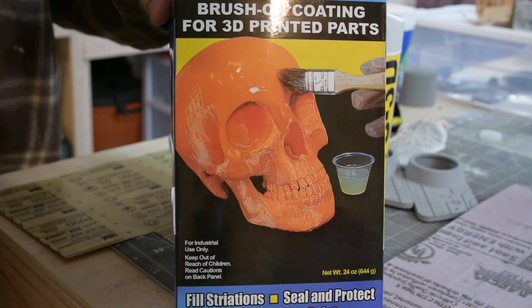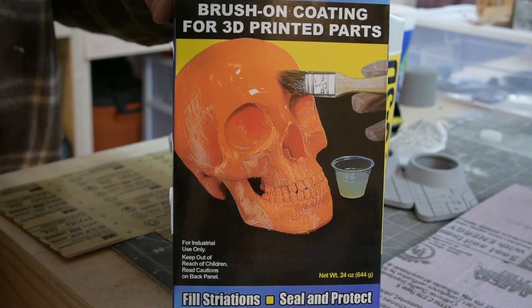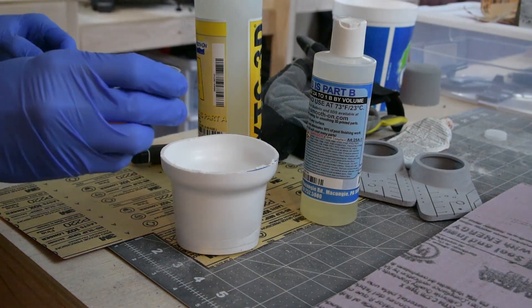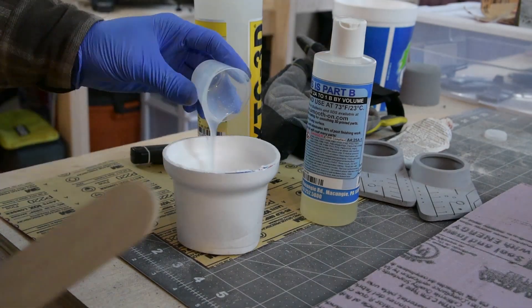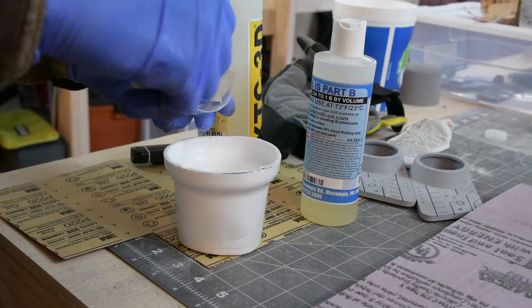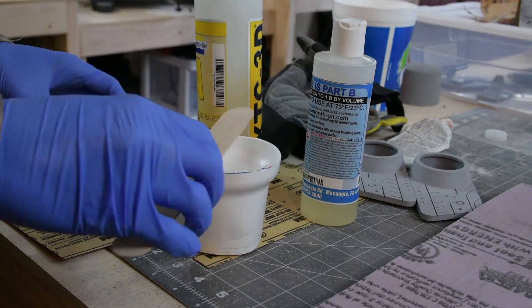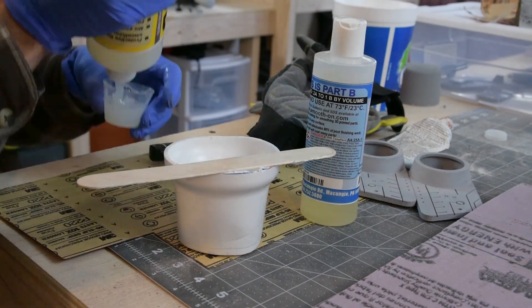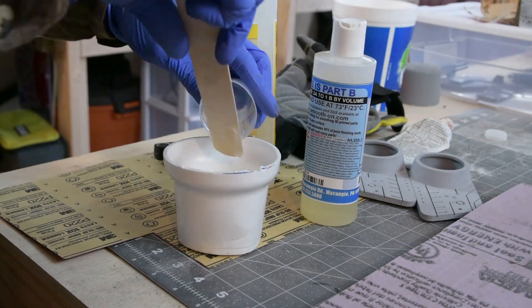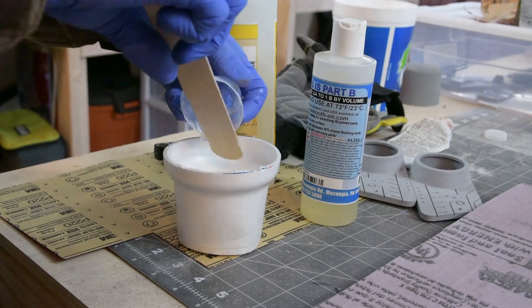The next thing I used is XTC 3D — it's a self-leveling epoxy from Smooth-On. After mixing it up, you'll want to apply it relatively quickly because it'll start to cure. You want to apply a pretty thin coat, as I later learned. If you apply too thick of a coat, it starts filling in some of the details, and you don't want that.